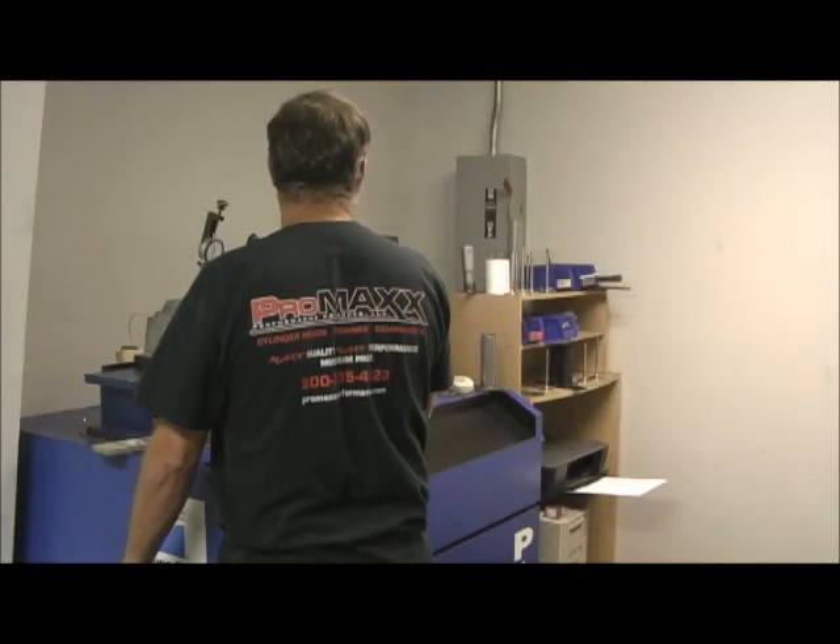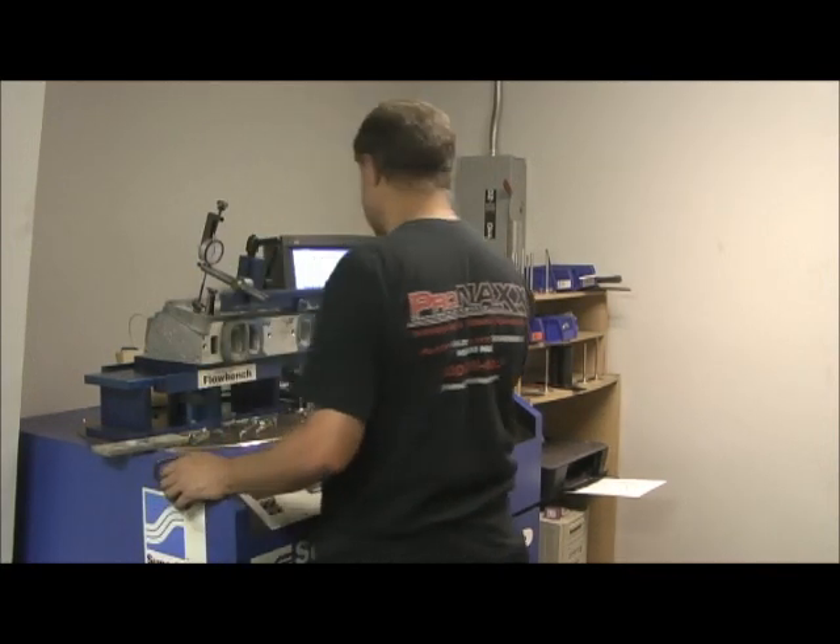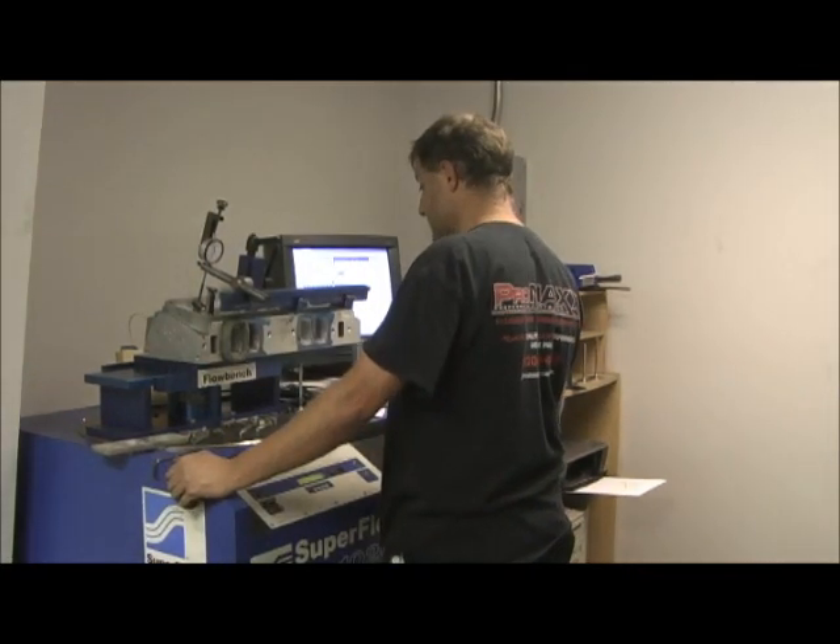So an AFR — yeah, they got it. All right. We're going to do the port beside of it now and see how close we got left to right.